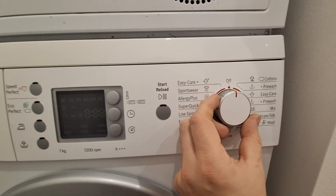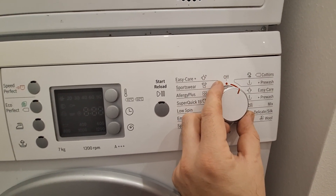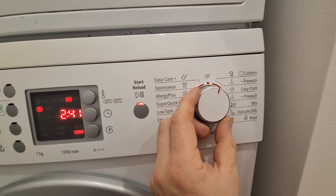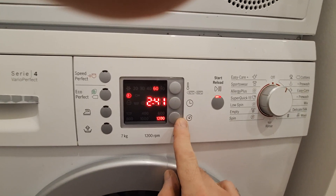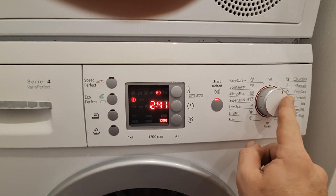First, we need to turn it on, then turn one time clockwise. Now we need to hold this button and turn one more clockwise.